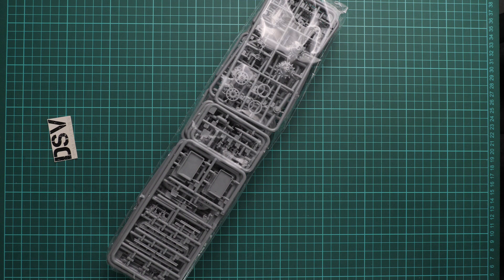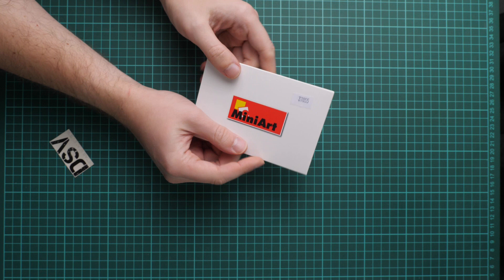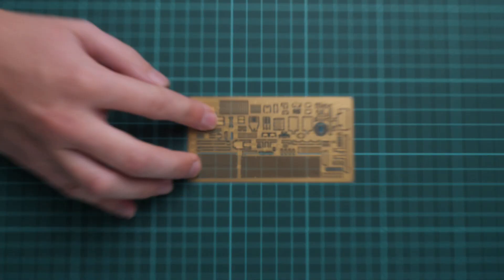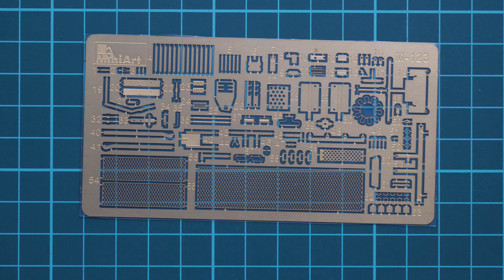Inside the plastic bag we also have another plastic bag dedicated to suspension parts, tracks, and some interior elements — we'll check those a bit later. First, let's start with this small envelope. Here we have a quite large PE fret — it's unpainted and will be used for both internal and external detailing. The minor PE parts will be a bit tricky to apply if you don't have special tools, but if you do, it should be a quick process and you'll be surprised with the final result.